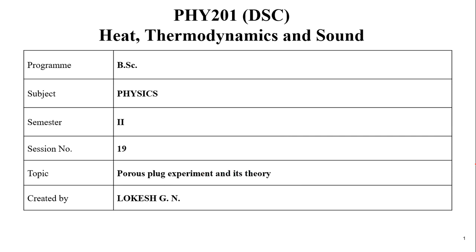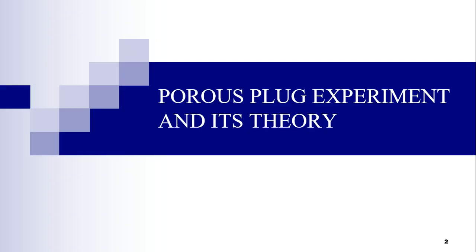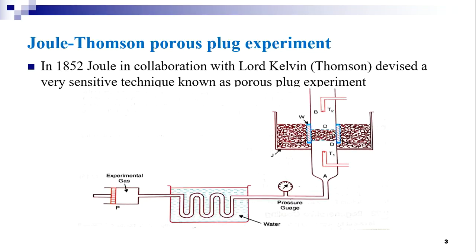Dear students, welcome back to the second semester B.Sc Physics class. Under the chapter low temperature physics, in this session we shall discuss about the porous plug experiment and its theory. In 1852, Joule in collaboration with Lord Kelvin or Thompson devised a very sensitive technique known as porous plug experiment. It was a historic experiment performed to verify a very important effect known as Joule-Thompson effect or Joule-Kelvin effect.